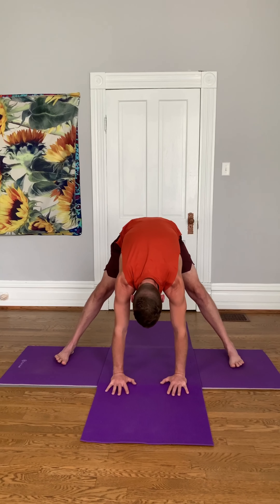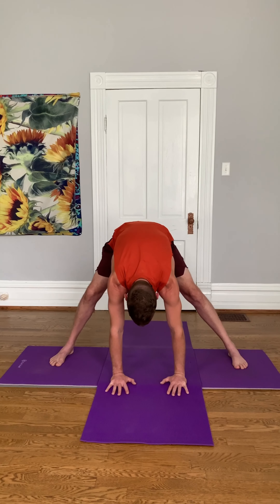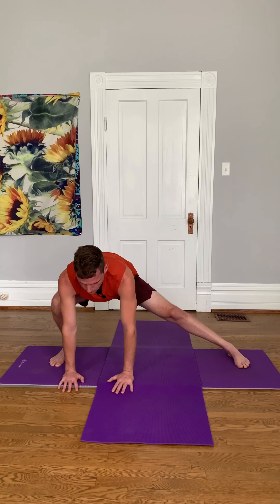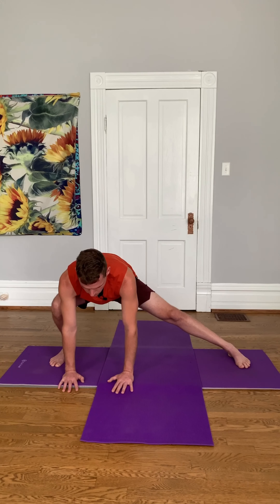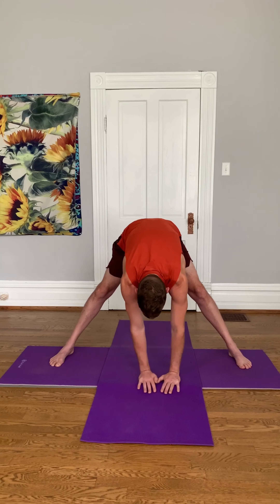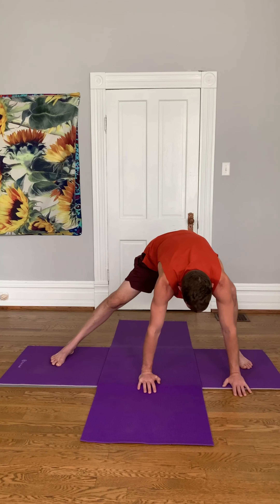Stay in this position, stay folded, and I want you just to shift your weight to the right. Four breaths. Come back to center. Now shift your weight to the left. Four breaths.